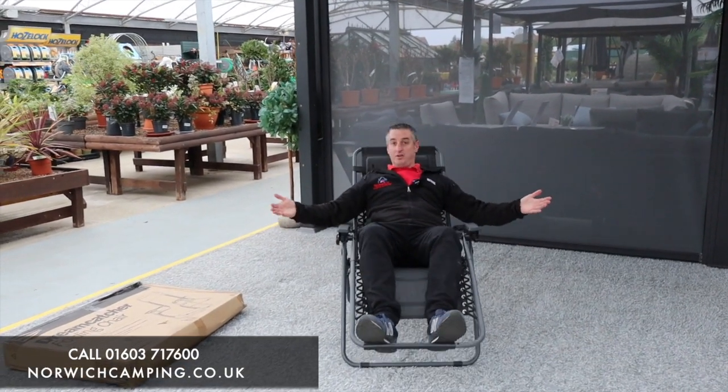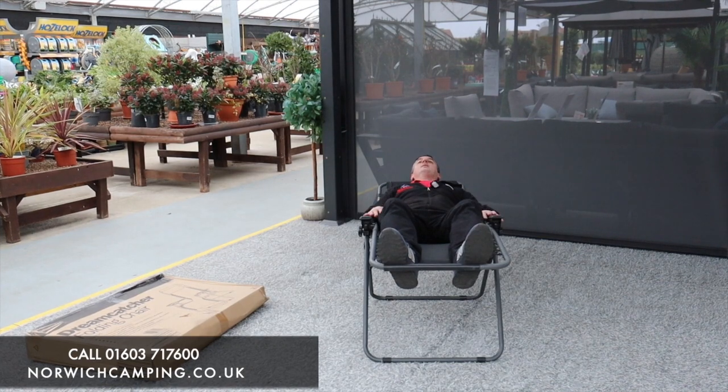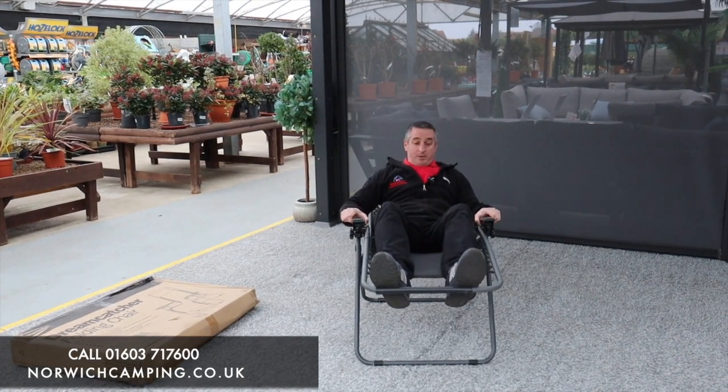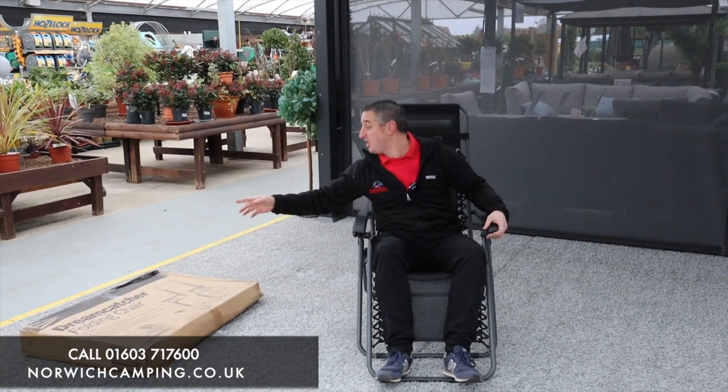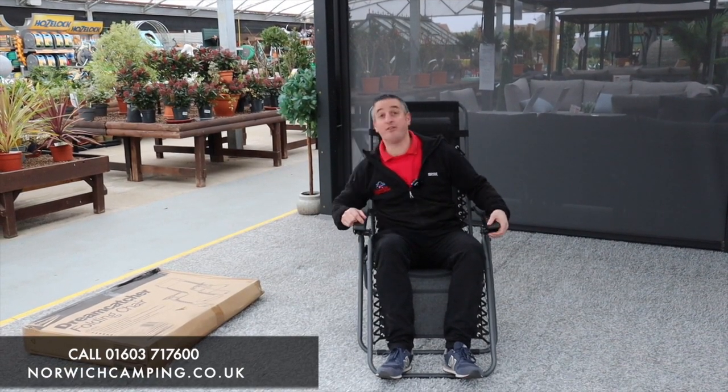You can adjust it just by using your feet, drop yourself back and make it nice and comfortable, and then just flip it forward. Like I said, this is the Leisurewise Dreamcatcher folding chair.